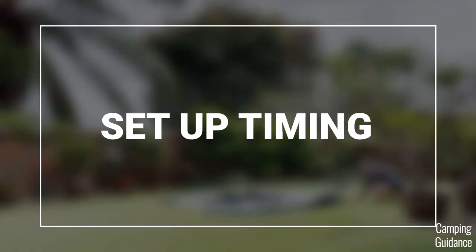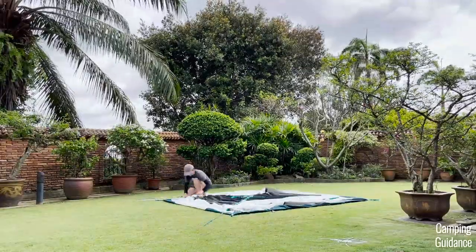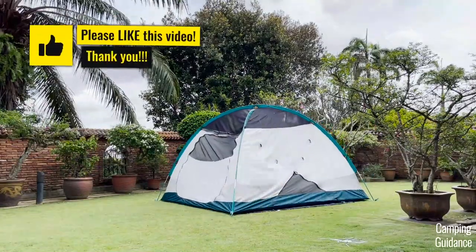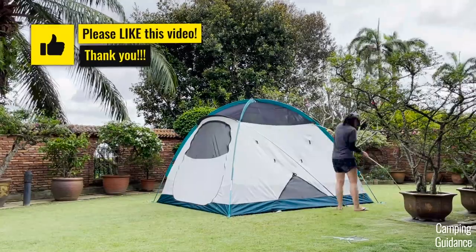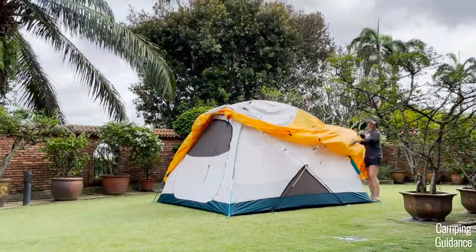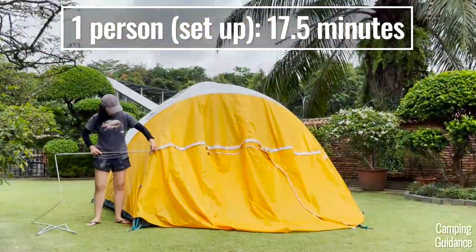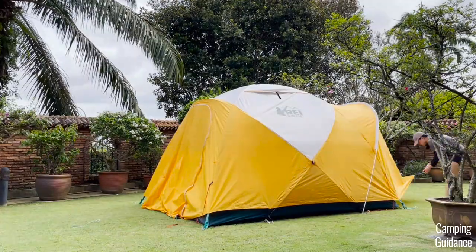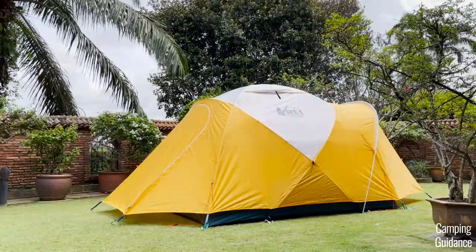Here's a full time lapse of me setting up the entire REI Basecamp 6 on my own with no help from anyone else. The entire setup process, including staking and guying out the entire tent, took me about 17 and a half minutes. I've set up and taken my Basecamp down at least half a dozen times, so just take note that on your first go setting up this tent, you'll take a little longer — maybe 20 plus minutes or so.